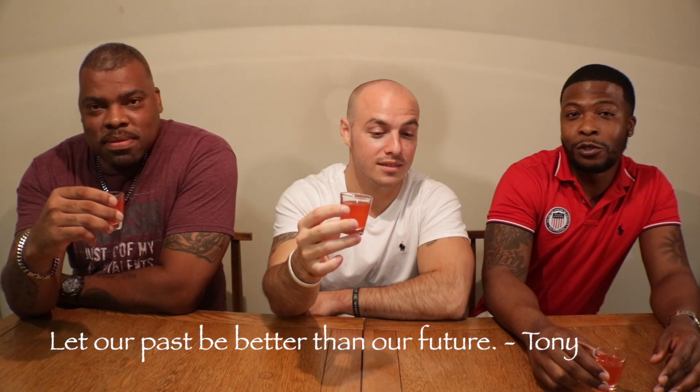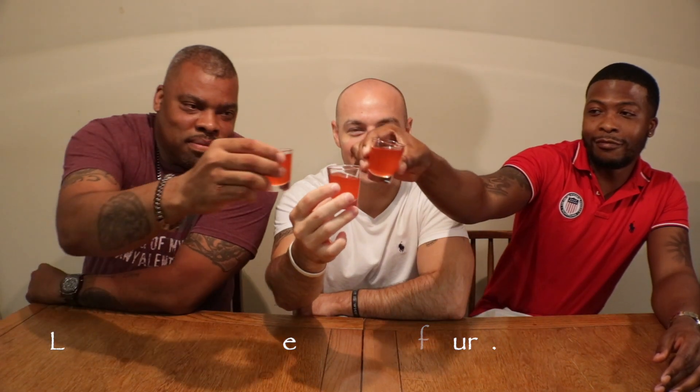Y'all ready? You guys got quotes? A little toast? Someone always has a toast. Let our past be better than our future. Okay, I can dig it.